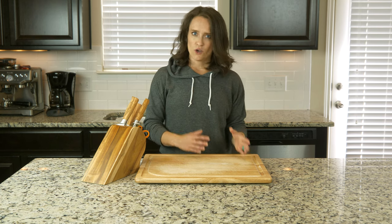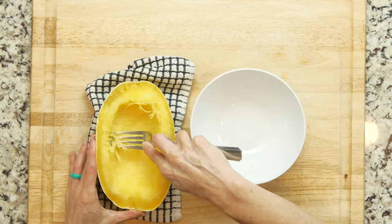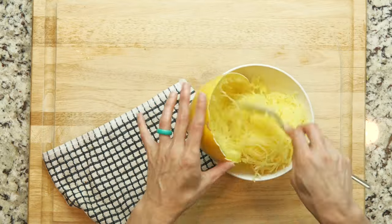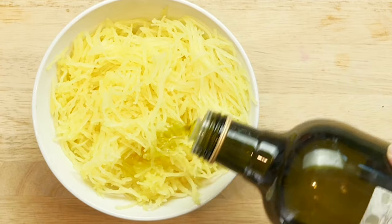When the squash has finished cooking, remove the foil, flip the squash over, and let it cool for a few minutes or until you can easily handle it — about five minutes. Use a fork to scrape out the squash from one half into a bowl. To get the longest strands, you'll scrape horizontally around the squash.